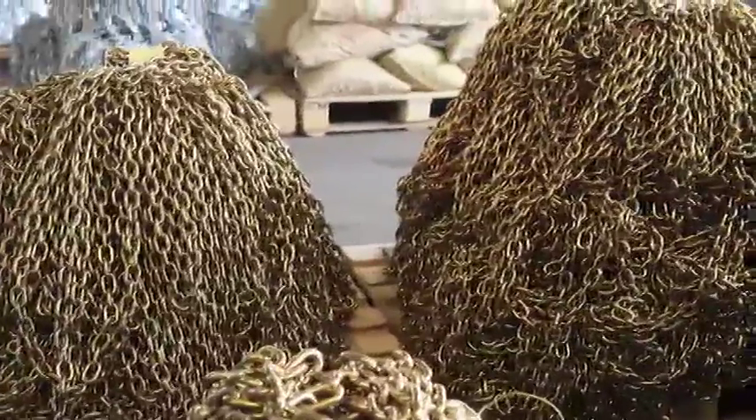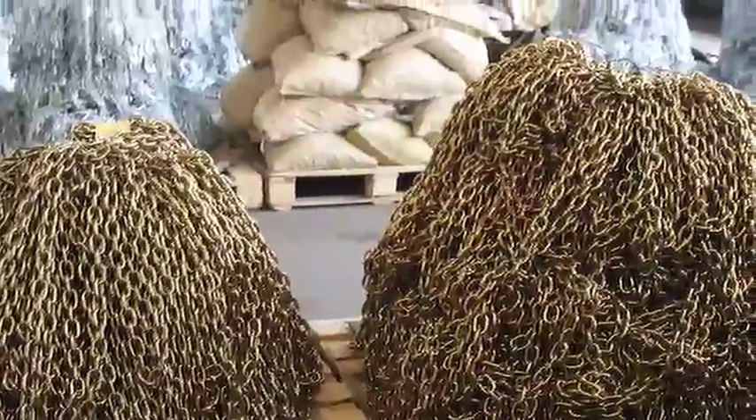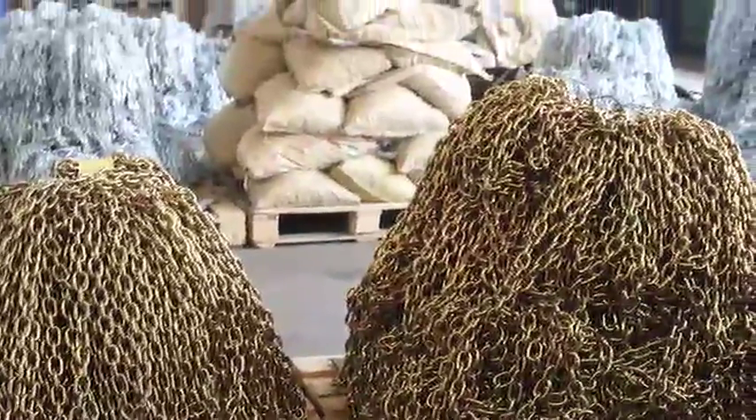As a major supplier of both long-link and short-link chain, Buffers is committed to providing its customers with the highest quality product available.